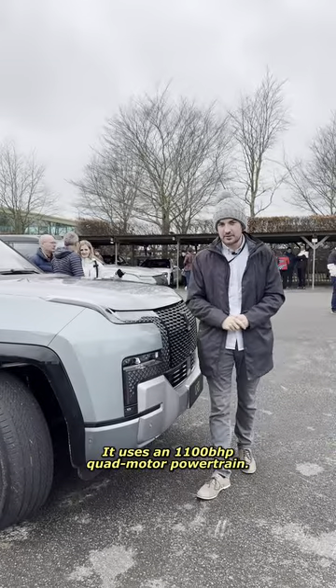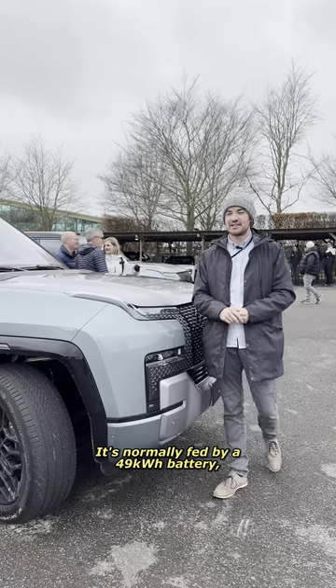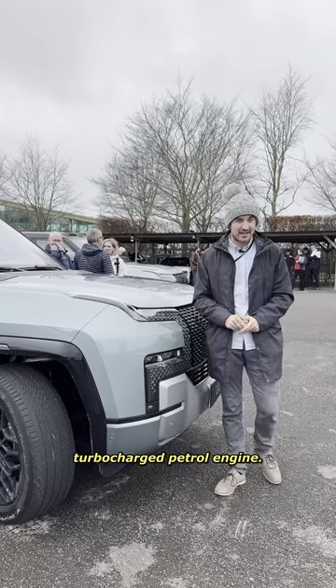It uses an 1100 brake horsepower quad-motor powertrain. It's normally fed by a 49 kilowatt hour battery, but its range can be extended by a 2 litre turbocharged petrol engine.